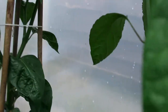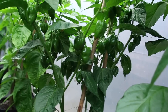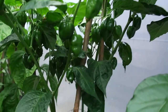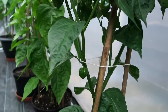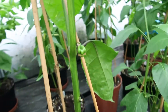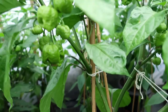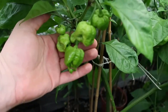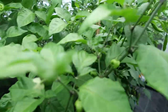Over here I think this is — oh, this is the Red Savina Habanero. Red Savina is the best Habanero in the world, without a doubt. Beautiful pepper. Let's hope they do well. Over here we have BTR Scorpion — good old spots. BTR Scorpions. I tried a little baby one — it blew my head off.